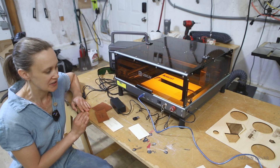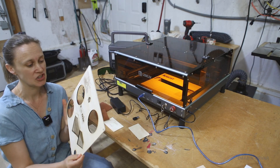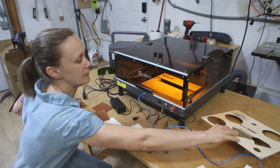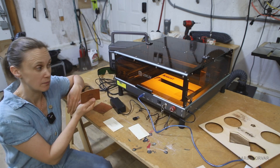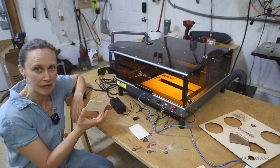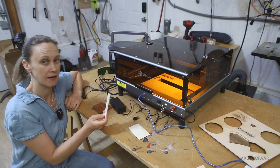We've done a bunch of tests on different things: cutting through wood — not an issue; doing different designs; the top left here is a photograph. Also been playing around with engraving some leather, did some fabric tests, and all in all everything seems very crisp and we haven't had any issues.